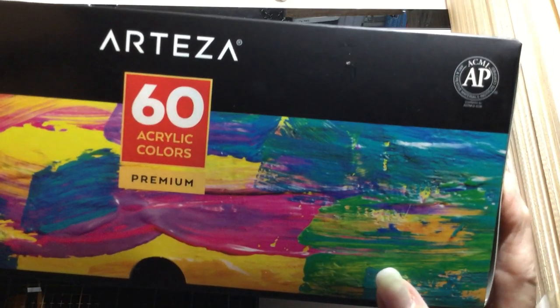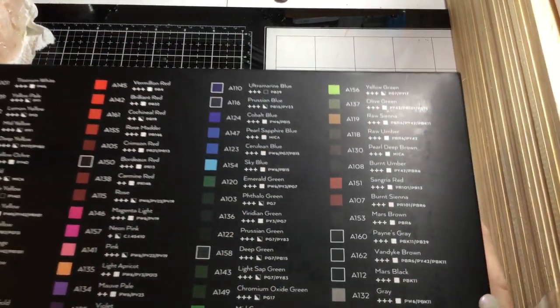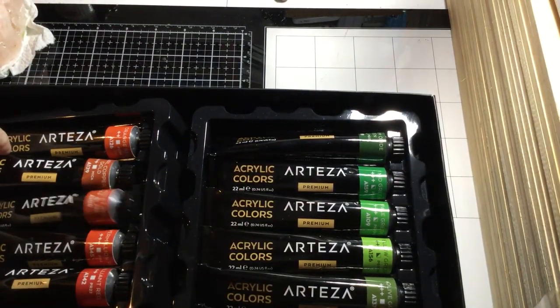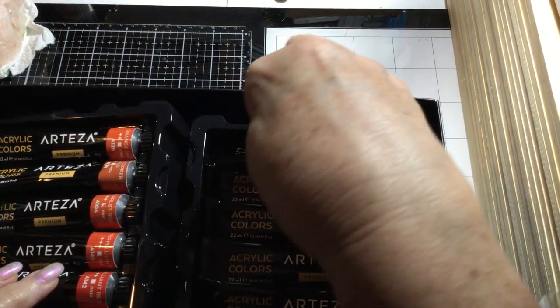This is the Arteza set of 60 acrylic colors. The package is gorgeous and they're arranged according to color family in these little tubes.